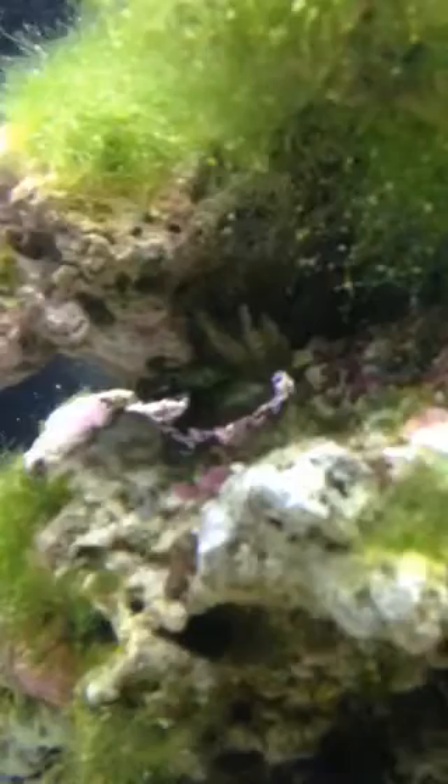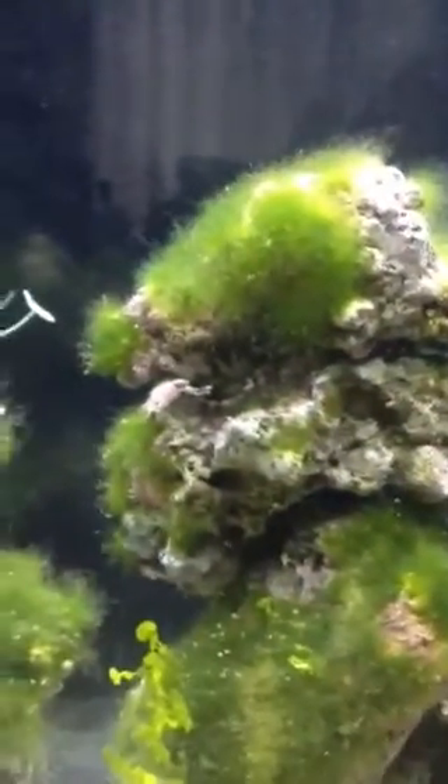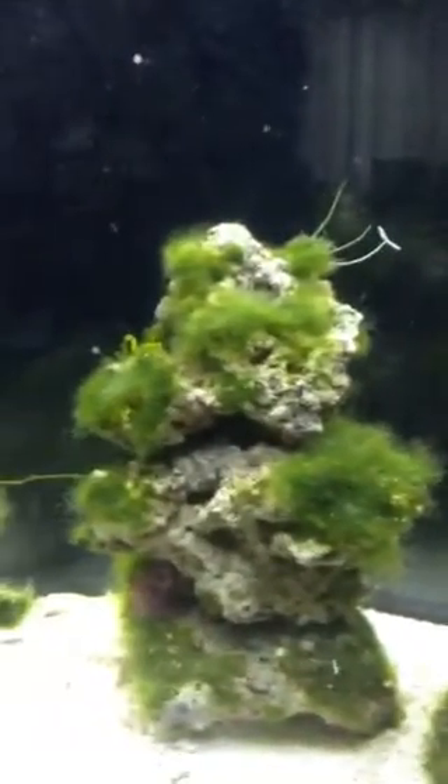Hanging out underneath, upside down on this rock. You can see all the green hair algae on this rock. Same with that one.